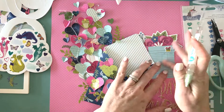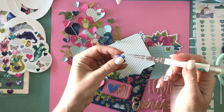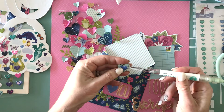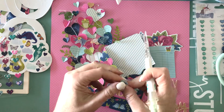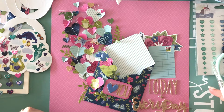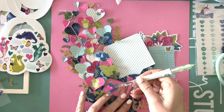I haven't adhered the envelope or the journal spot down yet because I want to get the placement just right. So I'm adding these puffy sticker hearts — I love that they're colorful. I'm going to add a puffy sticker on top of this doily punched heart, and I used several different heart shapes. I also used the super itty bitty knockout punches from American Crafts, and I'm just seeing where I need some different textures. I like having both the puffy stickers and the paper hearts.